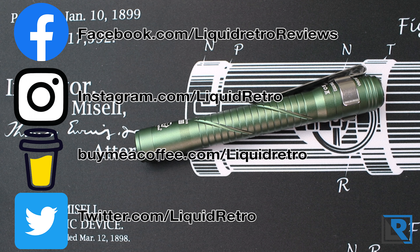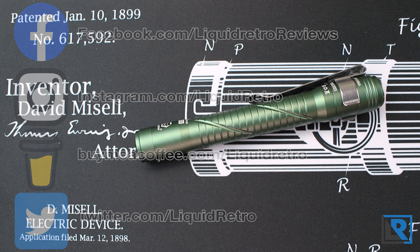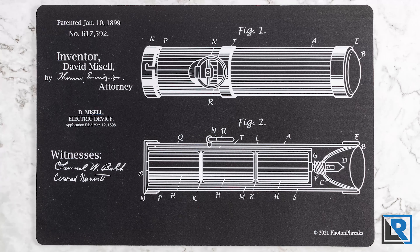A link to where you can find it as well as to my social media channels are down below in the description. Now if you're interested in where I have this cool mat, I got that from Photon Freaks. It's the patent drawing of the first flashlight, so it's pretty cool. I'll put a picture of that and a link to that as well.